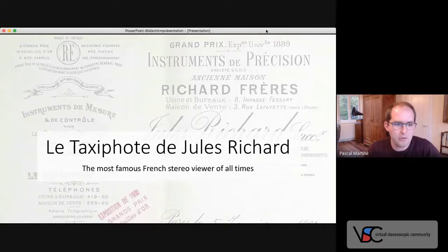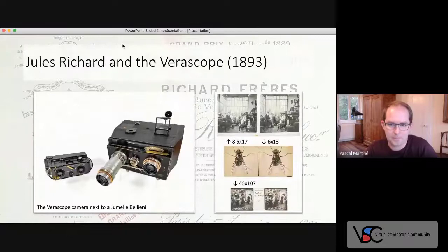Jules Richard took over his father's precision instrument company in the late 19th century and patented a stereo camera called the Verascope in 1893. The name is derived from the antique goddess of truth, Veritas, and the Greek word Skopos, which means watcher. The camera itself was also a high precision instrument, entirely made of metal to prevent humidity and temperature from affecting its operation. Most importantly, it used a new image format, 45 by 107, which was much smaller than the two common stereo formats of that time.